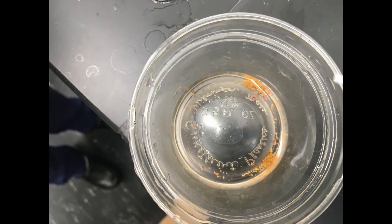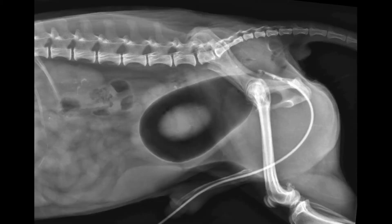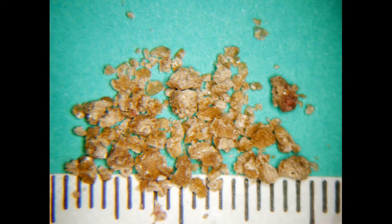Here's a picture of the stones we removed by voiding urohydropropulsion. We reinserted the scope, and you can see that all the stones are removed. The debris is coagulated protein. The dog was then taken to radiography, where survey radiographs were unremarkable, and a double contrast confirmed complete removal of the stones.